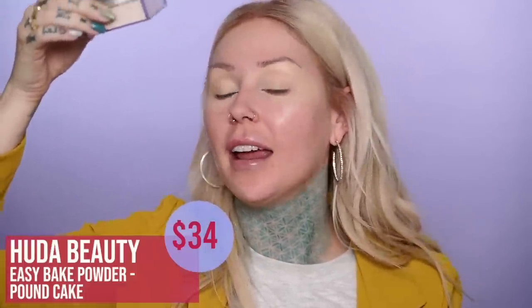Is that the eye area? I'm using the Huda Beauty Pound Cake powder. I really like this powder — I've been using it for a while. I'm just doing a really light layer; I'm not trying to jam a bunch of powder in there.